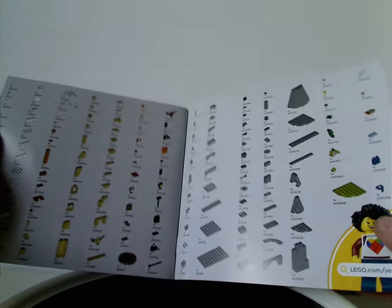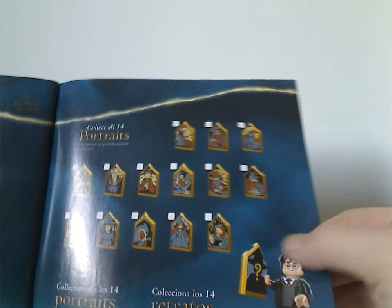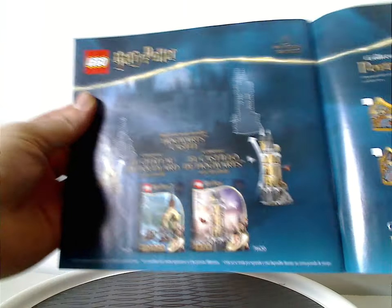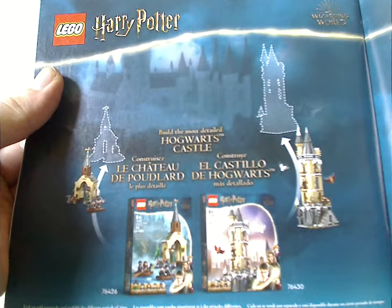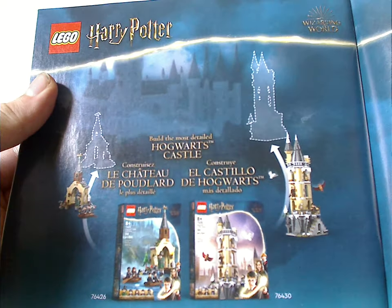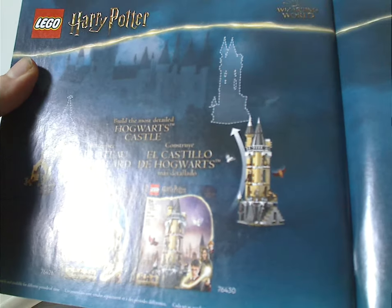Inside there's a listing of all the pieces that come with the set, an advertisement for all 14 portrait tile pieces, and also advertising for the Hogwarts Boathouse set which I previously reviewed, showing how they can connect to the new Hogwarts expansion system.